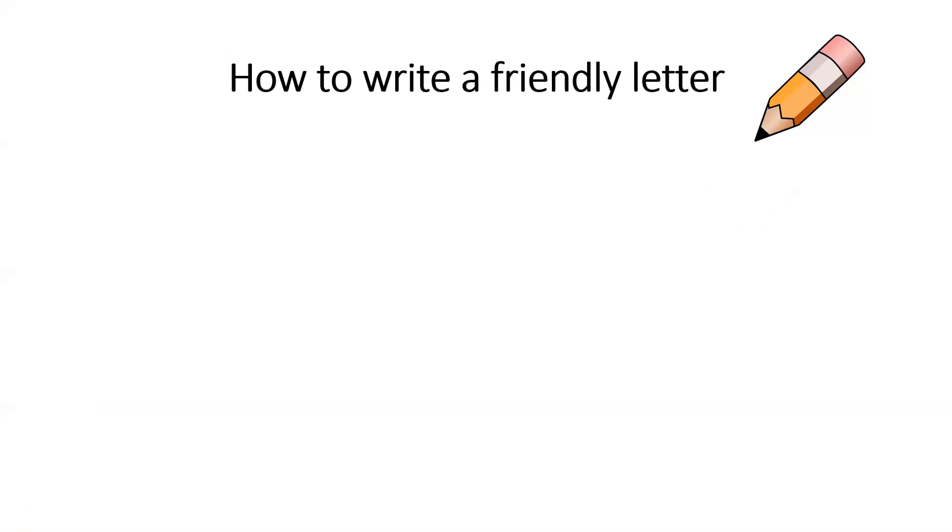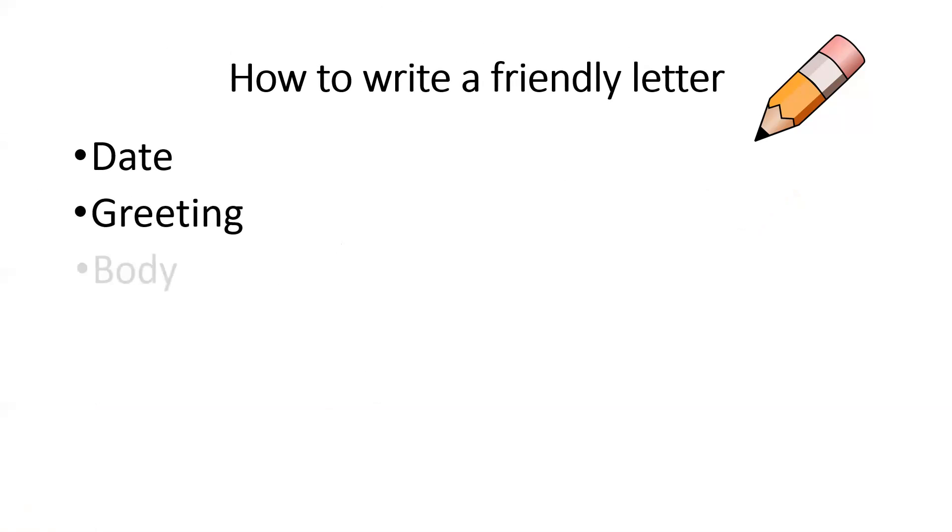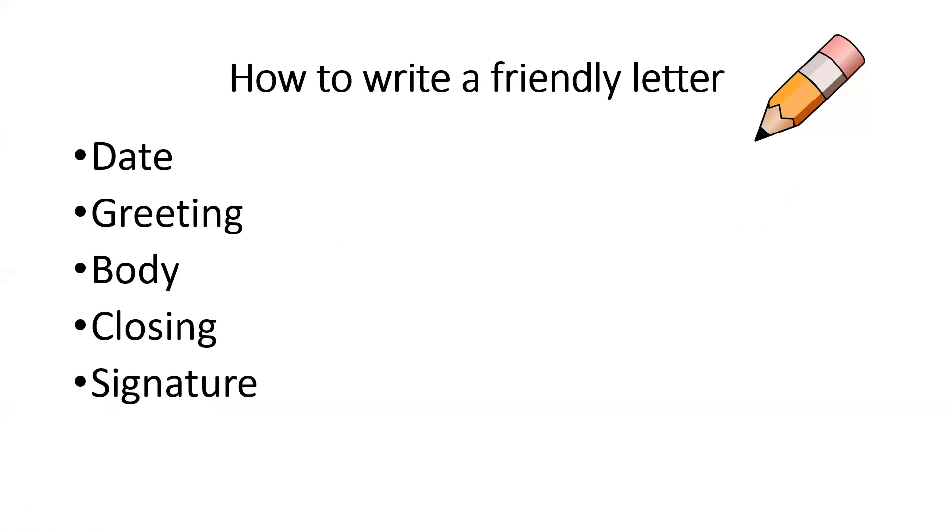So remember, we're going to review how to write a friendly letter. There are five parts of a friendly letter. The first part is the date. Then we have the greeting, the body, the closing, and lastly the signature.